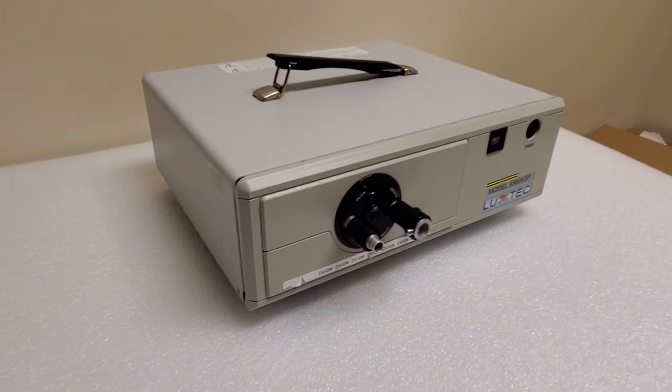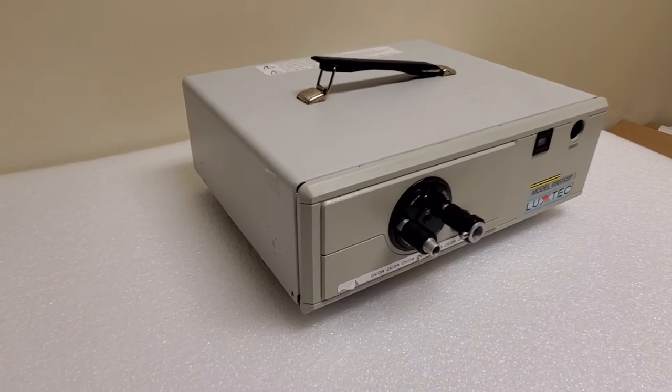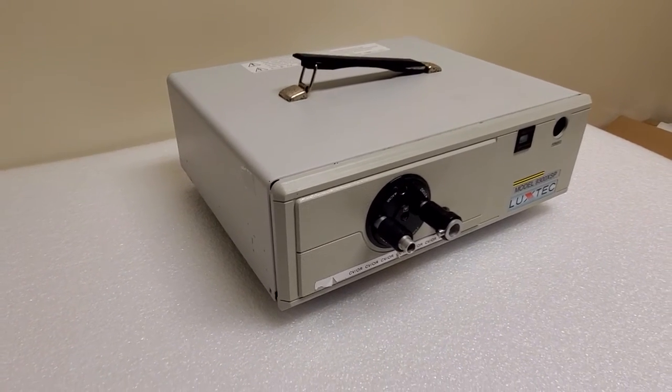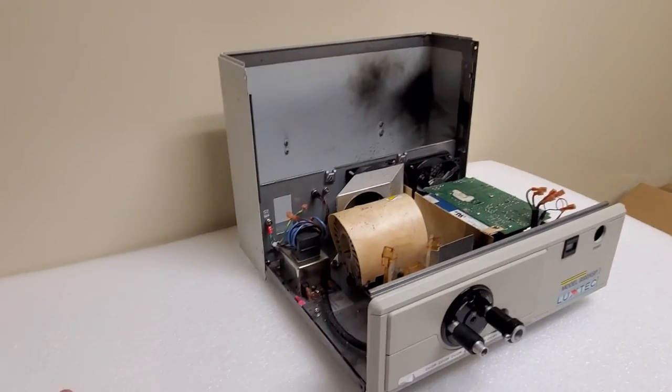Hello everyone, welcome back to A Better Biomed. Today I have something very special for you. Now this looks like your average everyday light source, but I promise you, this one is not. This one comes with included fireworks.